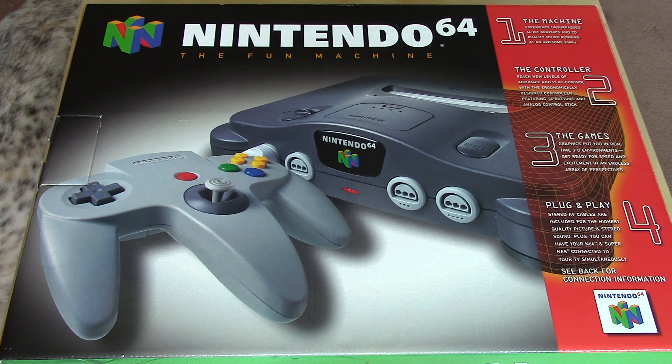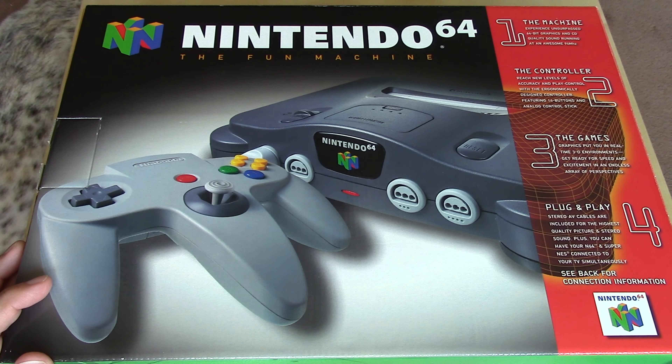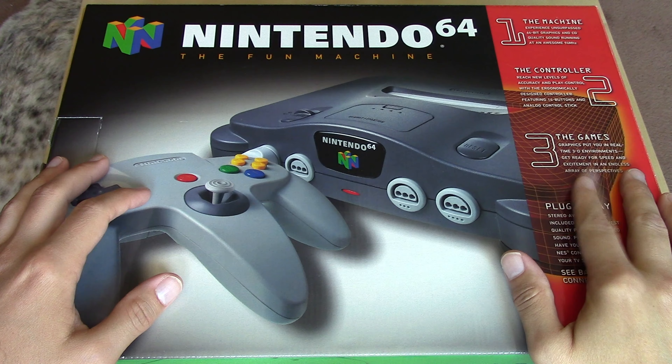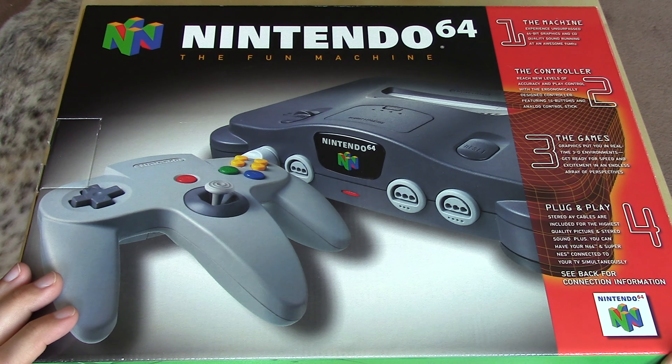In this 10-year anniversary edition of Nintendo Unboxed, we're going to be revisiting the US version of the Nintendo 64. If you're interested in my original unboxing of this console, you can click the link in the description. Here it is — Nintendo's fun machine, the Nintendo 64, released in 1996 in the United States, just a few months after it released in Japan in the same year. This is an early edition of the console.